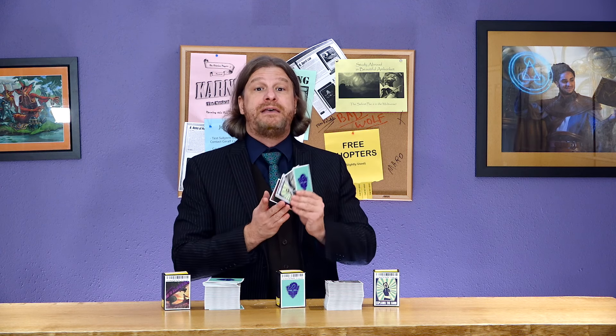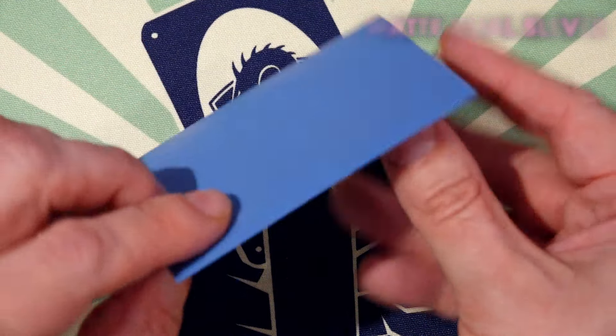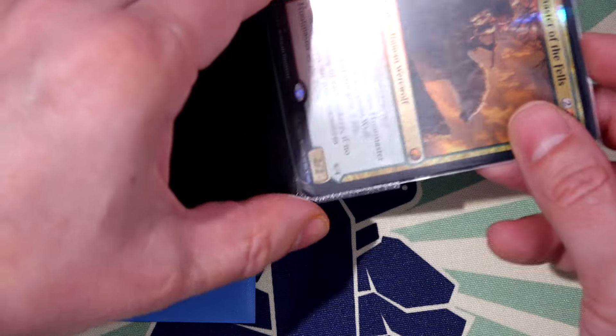That isn't to say these sleeves are without issue — there are several concerns you should be aware of before you buy. But before we go over those issues, let's compare to sleeves that are actually flawless, and coincidentally made by Dragon Shield: the brand new dual matte sleeves. Dual sleeves are matte sleeves with a black inside to give a nice backdrop for black-border cards and, most of all, to ensure the sleeves are 100% fully opaque, even in lighter or white colors, finally fixing the only remaining blemish of Dragon Shield sleeves.